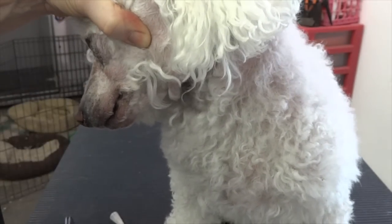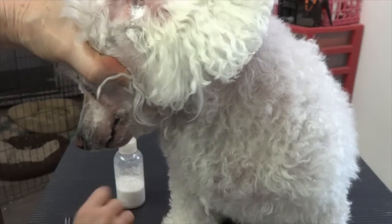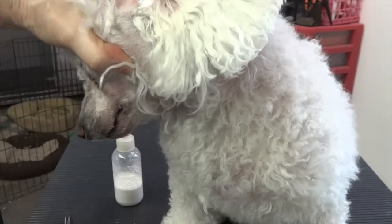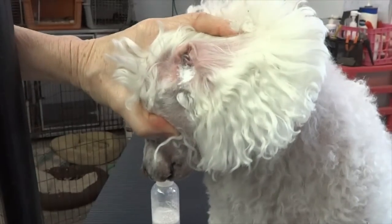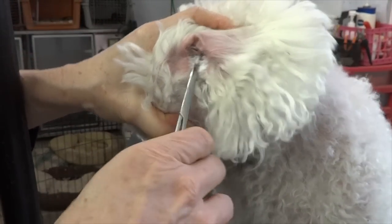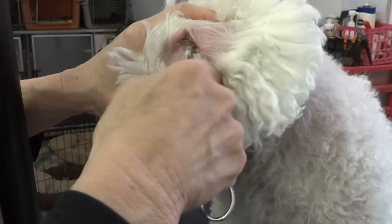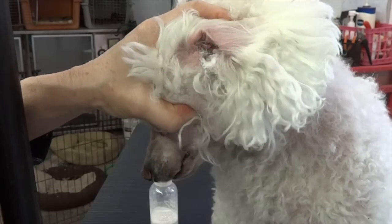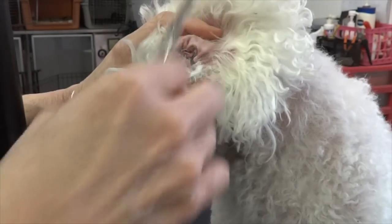I'm going to put the powder in there. I don't need too much — he doesn't have very thick ear hair so it doesn't take a lot to get his ears cleaned out. I'm going to start with the hemostats. Even though I'm using hemostats I'm still using powder because it just helps with the grip. You notice I did a twisting motion — this really gathers up a lot of hair.